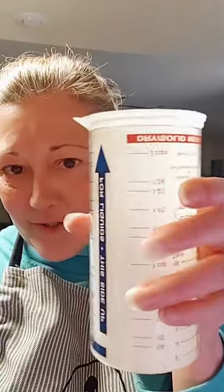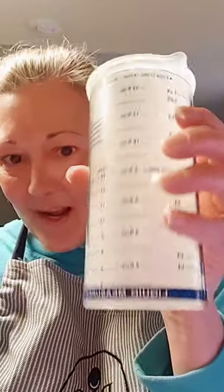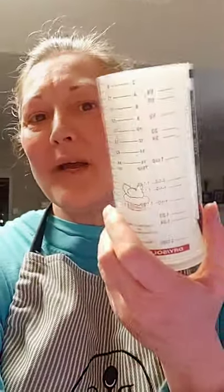Hey Crystal, hey Donna — thanks for hopping on! I was just explaining a little bit about my Measure-All Cup that I've owned since 1997. It's still embossed with all the letters and numbers, you can still read everything. I've been using this thing since 1997 — isn't that awesome? I love this little tool.